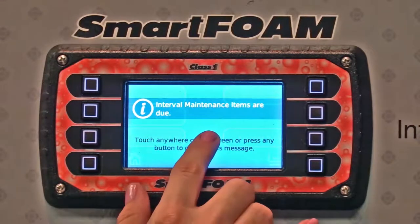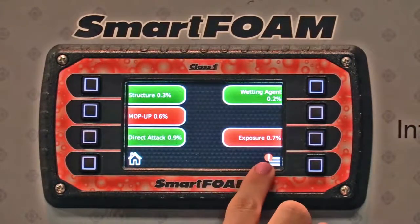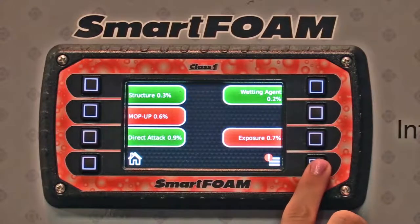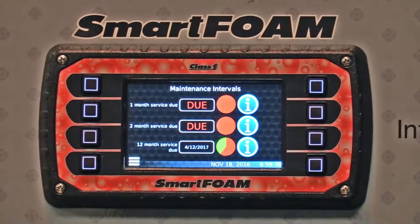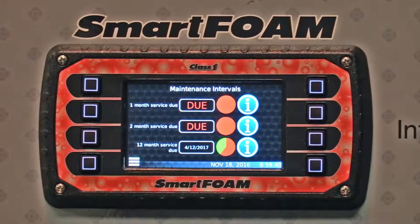Touch anywhere on the screen and you'll see a little icon down here. Press the icon, press the maintenance minder, and it actually shows you what maintenance intervals are due.